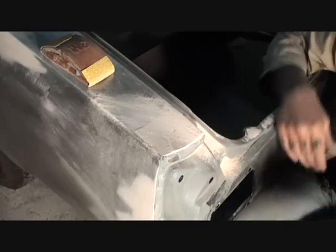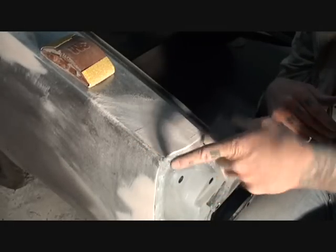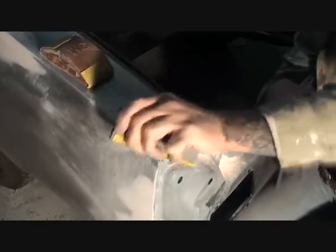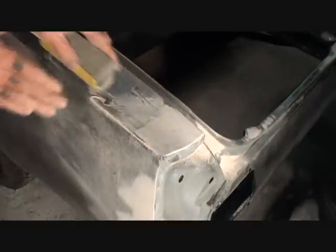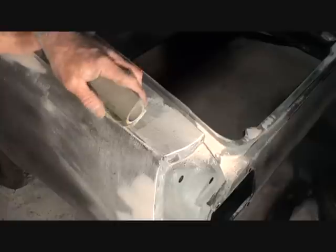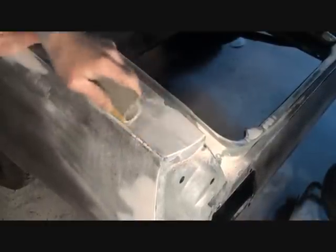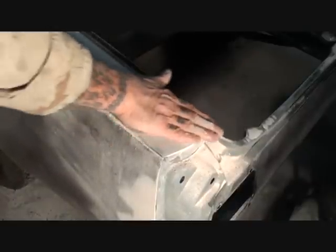Now I'm going to work my way to the outside of our quarter panel where the quarter panel extension fits on. I'll work my way to get that blocked out, come to the back side of it, and go toward the area that I'm keeping. As you can see, it's all feathering out very nicely and it looks very good.